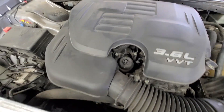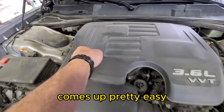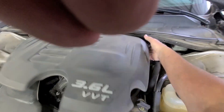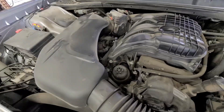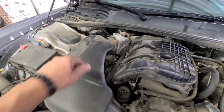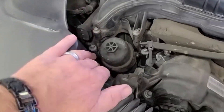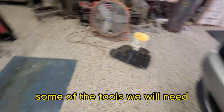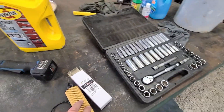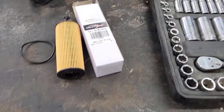The oil filter is up top, right up front. I'll be pulling the cap off — it's got a couple of little spots to hold it. It comes up pretty easy. I can take an air hose and blow all the dust out of here, and I'll stick a grease rag down in there so oil doesn't drip when I pull that filter out. Here are the tools you'll need — obviously a socket set for the drain plug underneath and for the plastic rock guard.